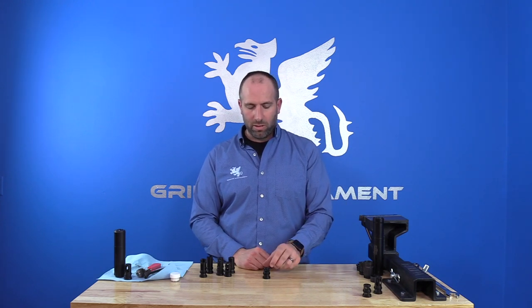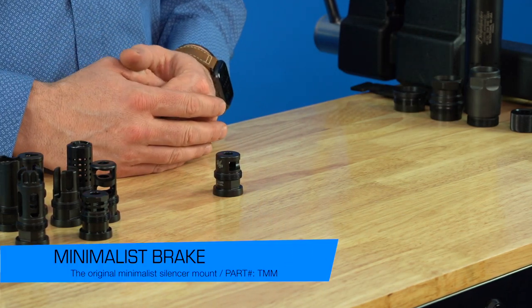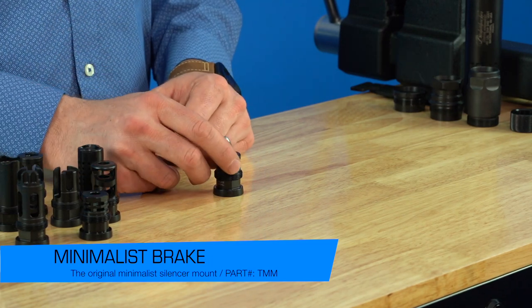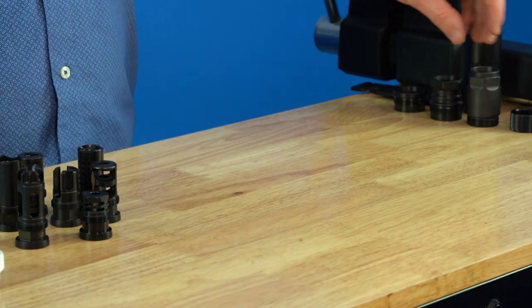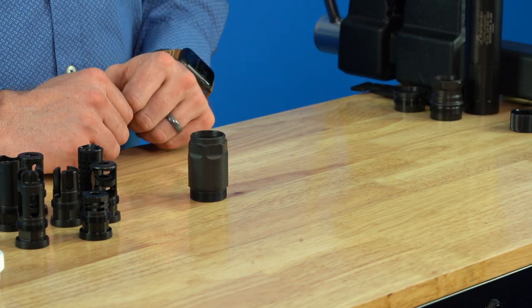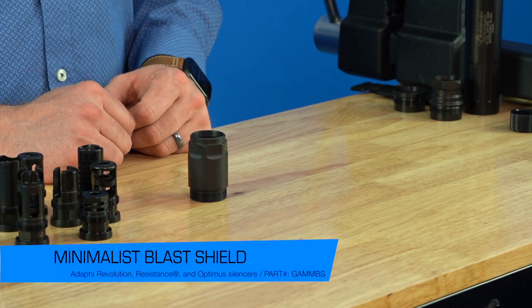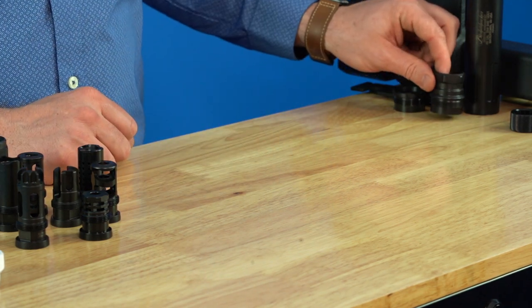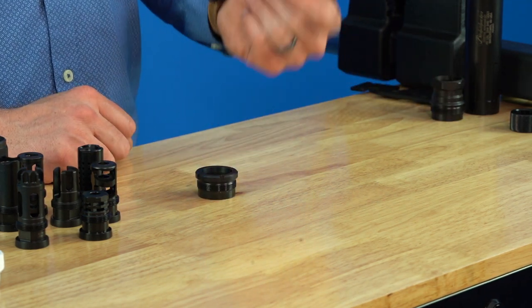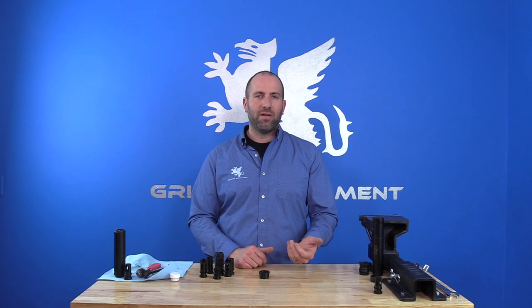The minimalist brake was pretty much the first muzzle device we started with in a short version, and we ended up going with the Easy Break as well. The minimalist brake does give you vertical compensation ports, so you get directional recoil reduction. Further, we have our taper mount minimalist blast shield, which allows you to reduce the size of your Optimus suppressor or just have a nice taper mount blast shield in a minimalist variety. There's also a corresponding thread protector available for that.